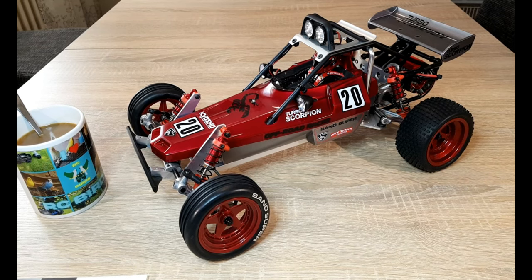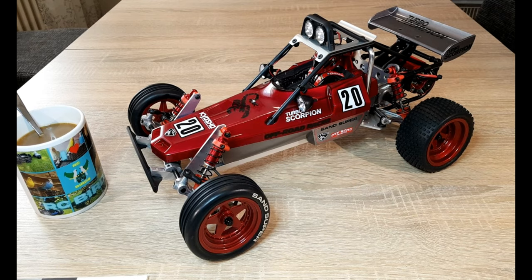Hello and welcome. This is the second part of my review about the Turbo Scorpion. The last time I talked about the basics of this model, the manual, and about the parts and Kyosho. This time we take a closer look at the model. I've got the model here, I've got a cup of coffee, so let's begin.